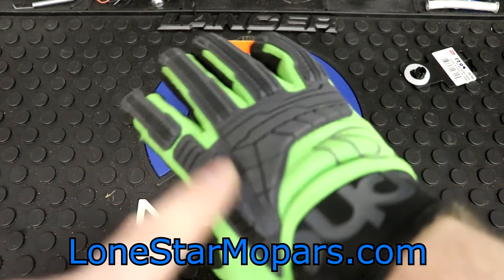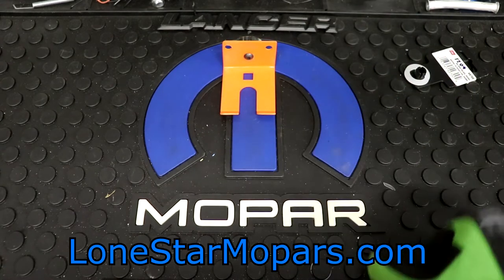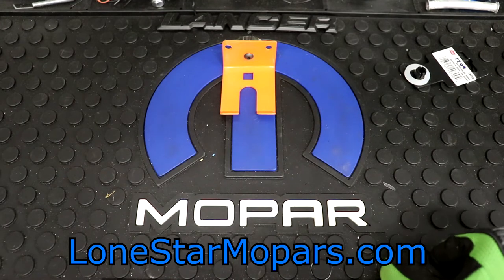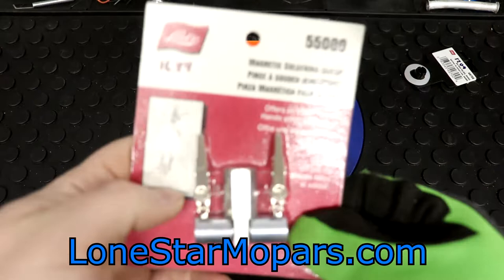Don't make anything off of mentioning these or linking them either, but Alpha Gloves — 20% off with a discount code of Lone Star. Continuing on, we're getting now to the things that are going to be more difficult for me to get out of the package. This actually costs less. It is Lyle's part number 5500.